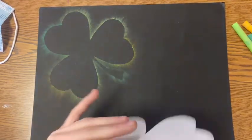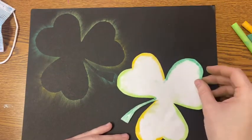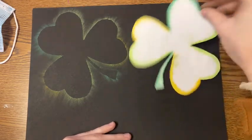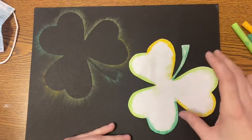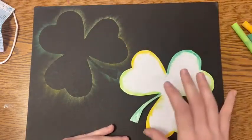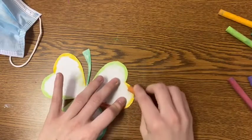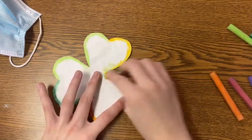Now it's time to fill up the other half of our paper by repeating this process again. I'm going to reuse my stencil to save paper, but if you like, you could always use a new one that doesn't have chalk colors already on it. I'm deciding where that stencil is going to go before I start adding color, and once I'm ready, I'm going to remove my paper and apply a new fresh layer of chalk.